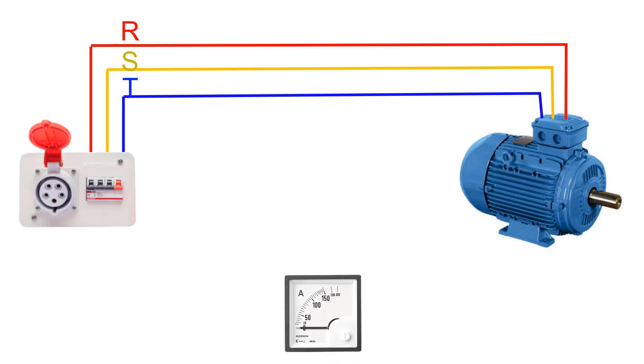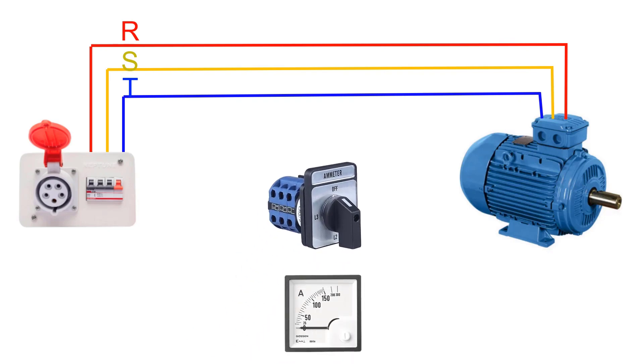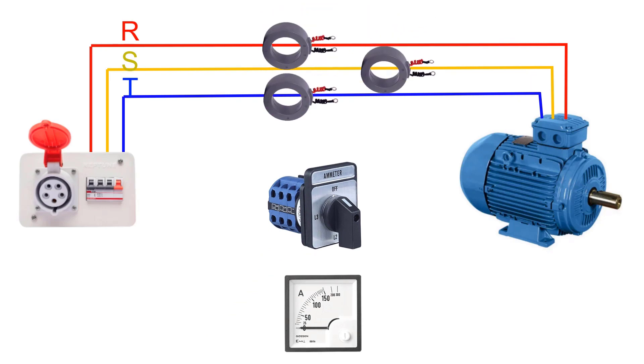Bring an ammeter and a three-position selector switch with three inputs and one output. Apply a core CT on each phase to measure the current. Connect one secondary terminal of each CT and connect it to A2 in the ammeter coil.